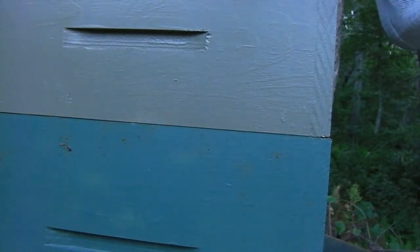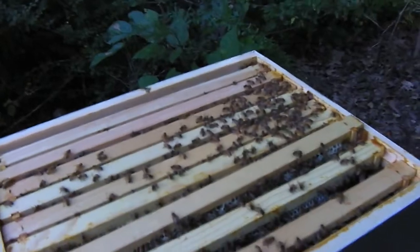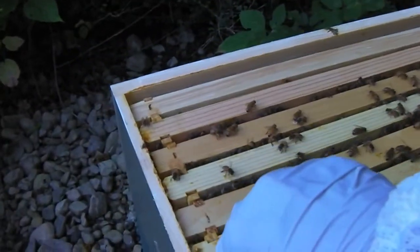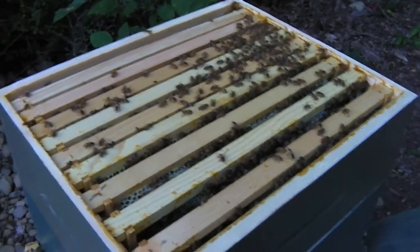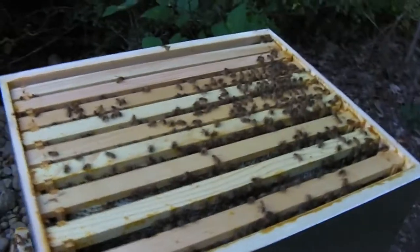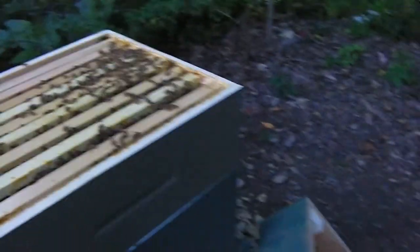Look at this frame — foundationless, look at all that honey! Basically all these frames are just packed full. There's one foundationless on the end that they haven't gotten to yet — they're probably still drawing out the foundation. They're doing an amazing job. When I found out the smell was coming from the hive, I looked online and one of the most worrying things is a disease called American foulbrood. If your hive gets this, you have to burn the hive — it's so contagious and there's no treatment.